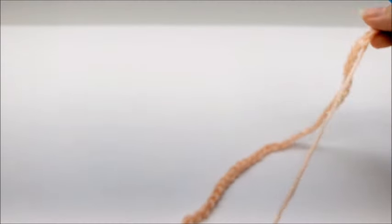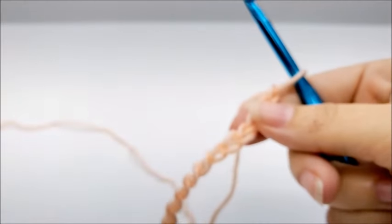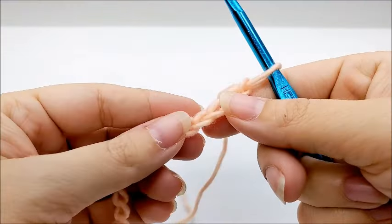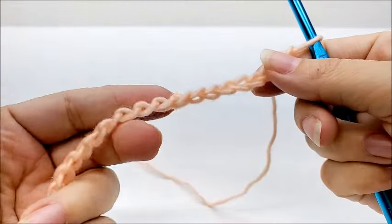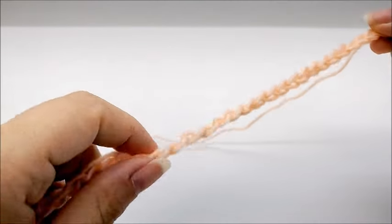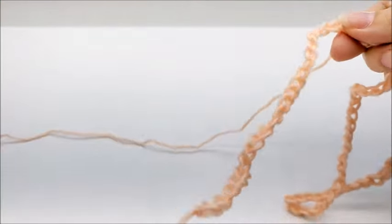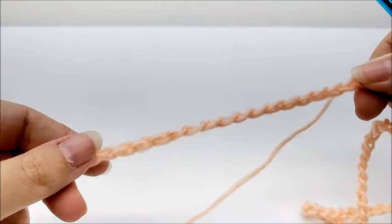I'm going to be using a size J, which is a 6-millimeter crochet hook. We're going to start off with a chain of 76. Once we get our chain of 76 done, we're going to follow it all the way down without twisting our chain and slip stitch into the first stitch to form one large ring.